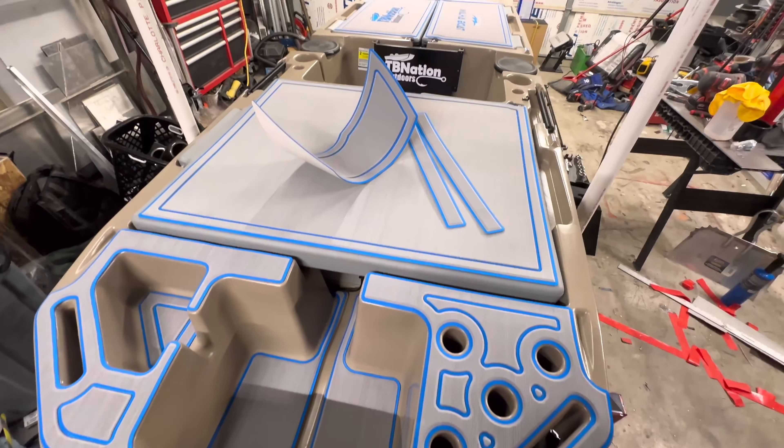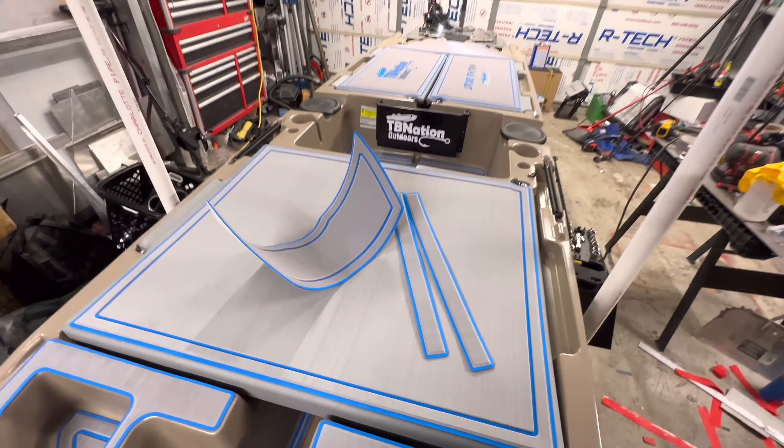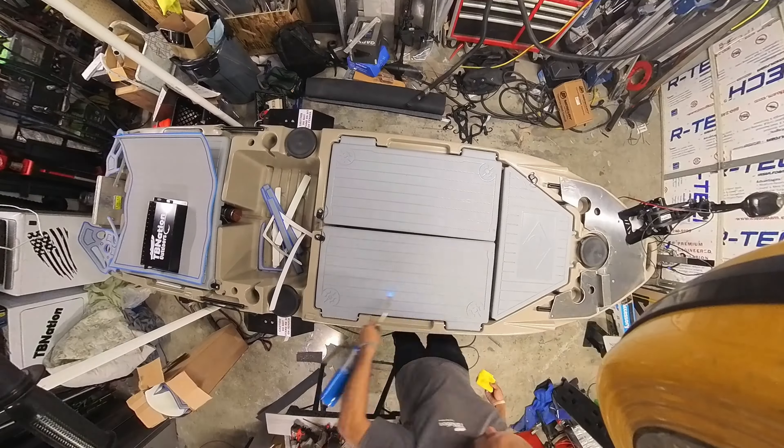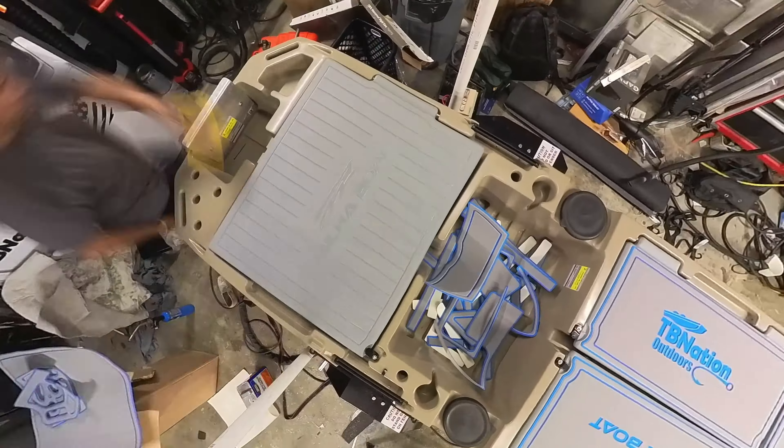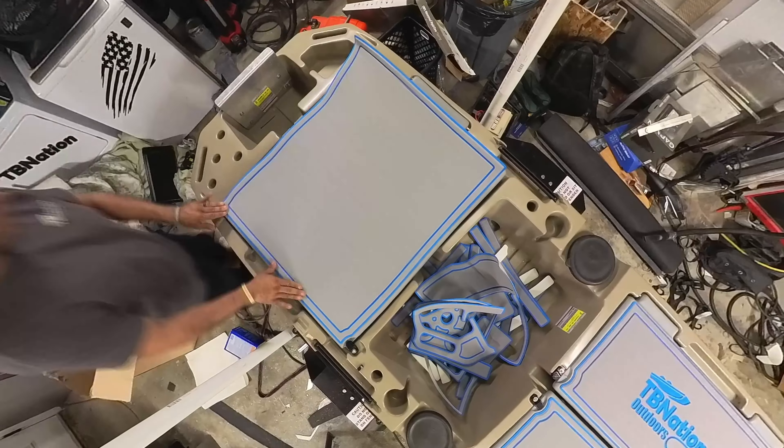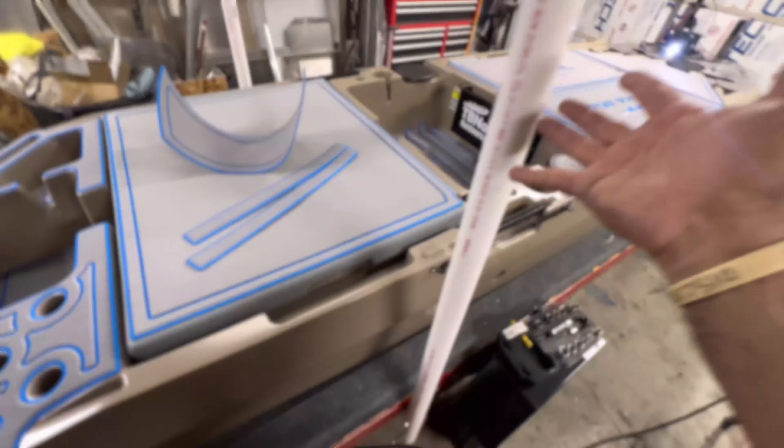Hey ladies and gentlemen, TV Nation Outdoors here, and I just got done installing this custom EVA foam flooring and decking on this light skiff. Now we have scanned this entire boat out of our shop, and we came up with this design.